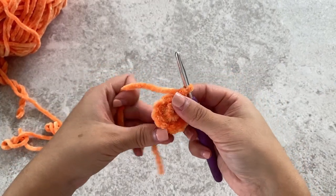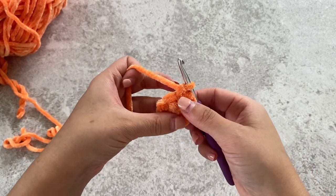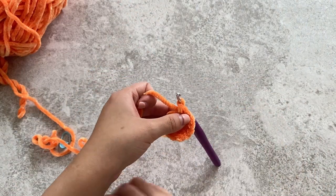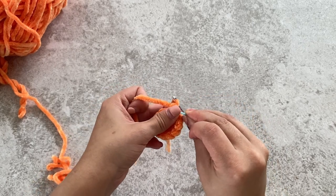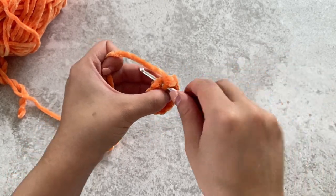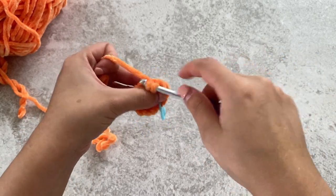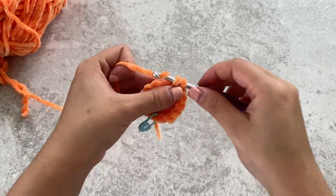For round three, we will be doing one single crochet and then an increase all around. So you'll do one single crochet, place your stitch marker in that stitch, and then do two single crochets in the next stitch. Then repeat: do one, two in the next stitch, and repeat that all around.